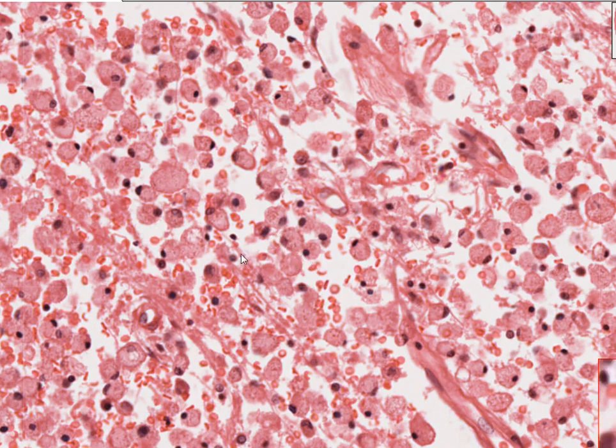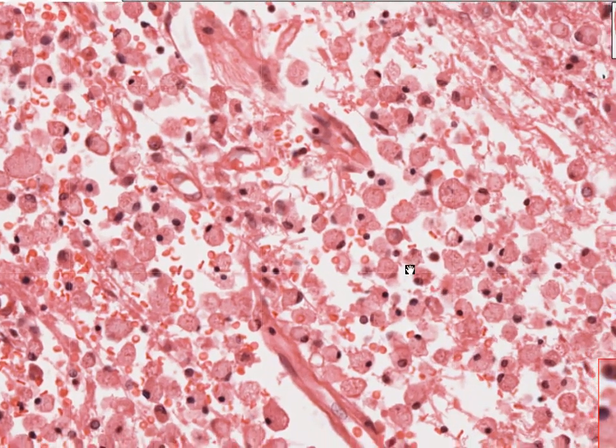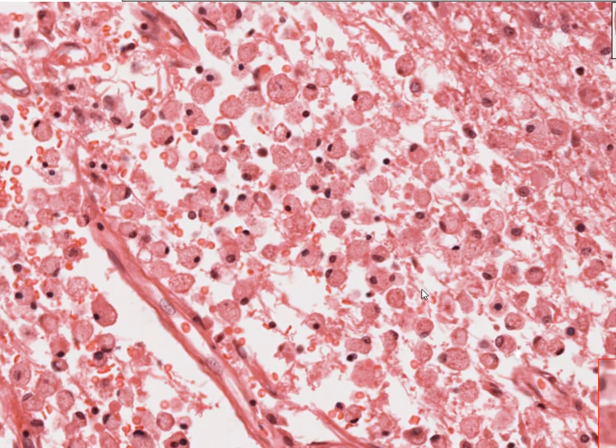Sometimes the nucleus can be a little bit bean-shaped. That's not so obvious in this particular case, but occasionally you can see an elongated, slightly bean-shaped nucleus and abundant cytoplasm.